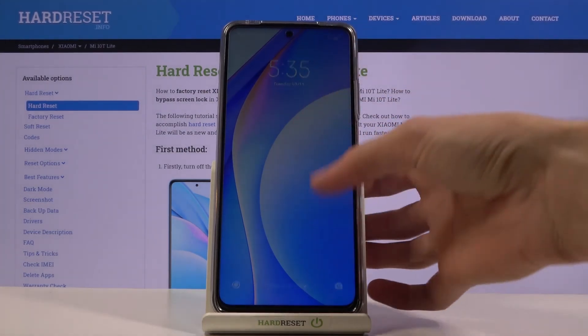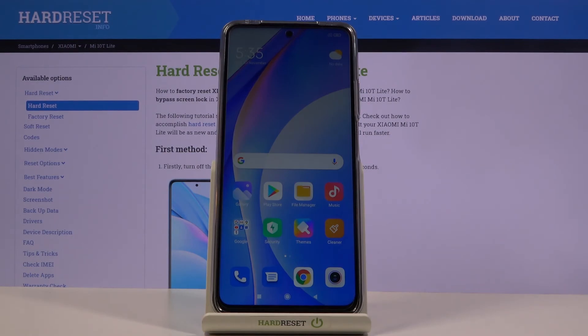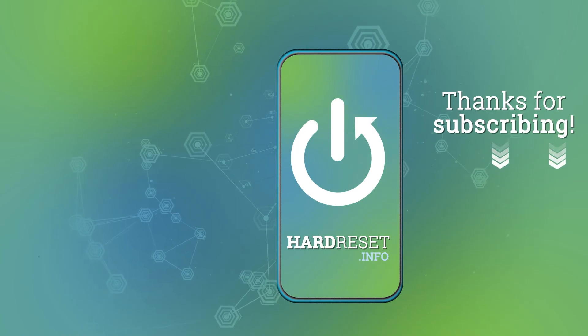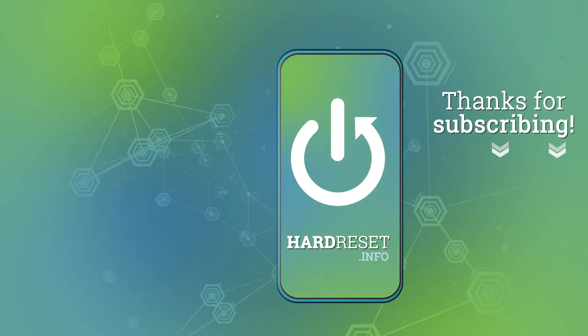So if you found this video helpful, don't forget to hit like, subscribe, and thanks for watching. I'll see you next time.